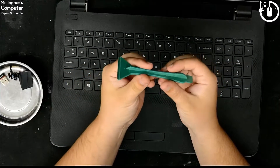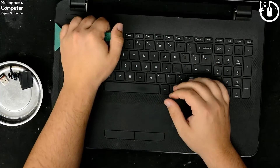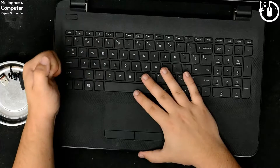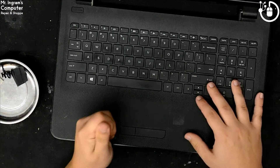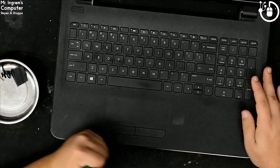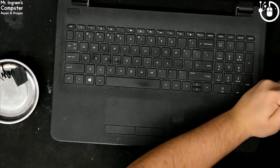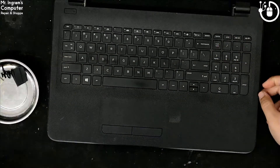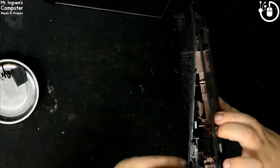Now we're gonna take our plastic spudger — it has this corner edge here — and we're just gonna run it along the edge, letting it pop up the sides. There it goes, perfect. And then we should see the first panel pop pretty easily. We're gonna close the screen back.